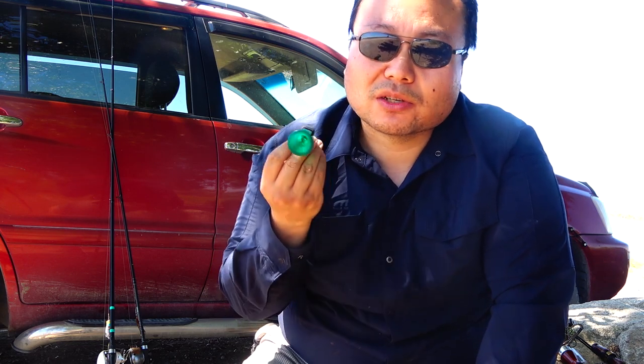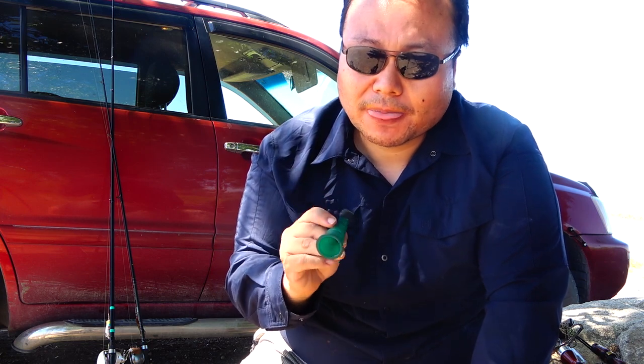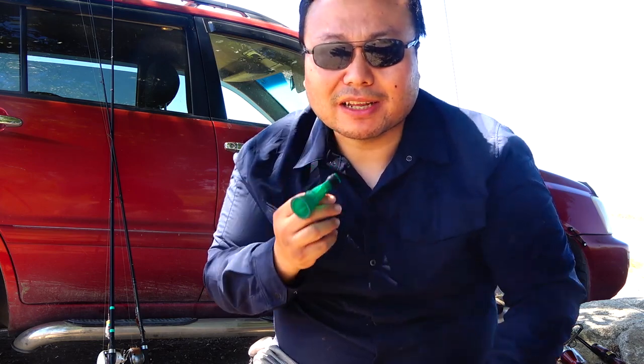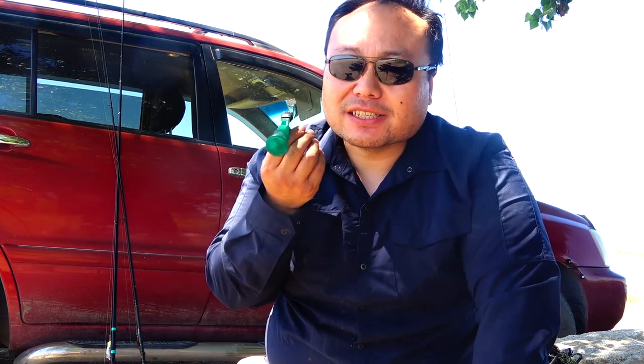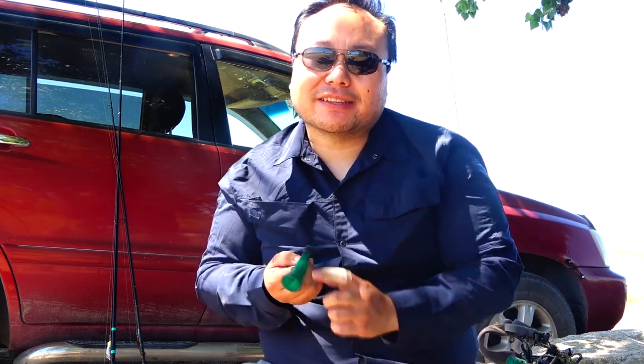We usually use this whistle for the whistling ducks. Most ducks don't actually quack — most make some version of a whistle. Teal, for example: they're the smallest ducks, they taste great, and you'll hear them out there. Everybody knows that single sharp blast meant to mimic a teal, but if you've ever actually heard a teal, they sound more like a rolling R.